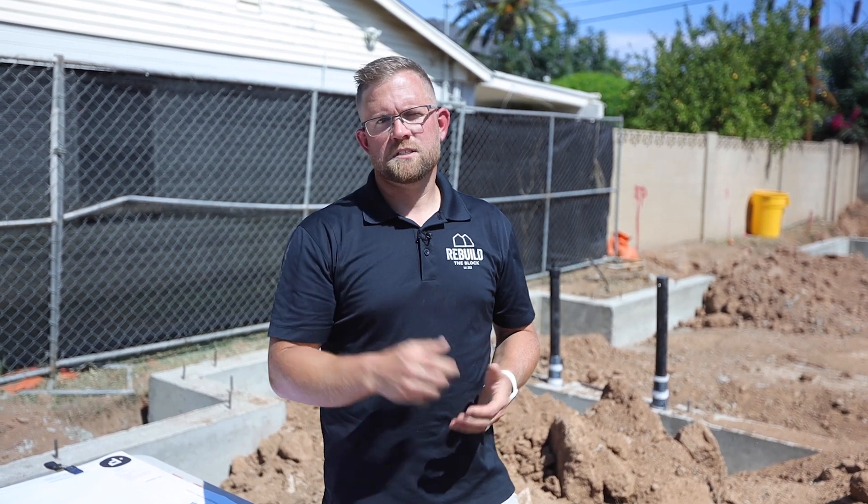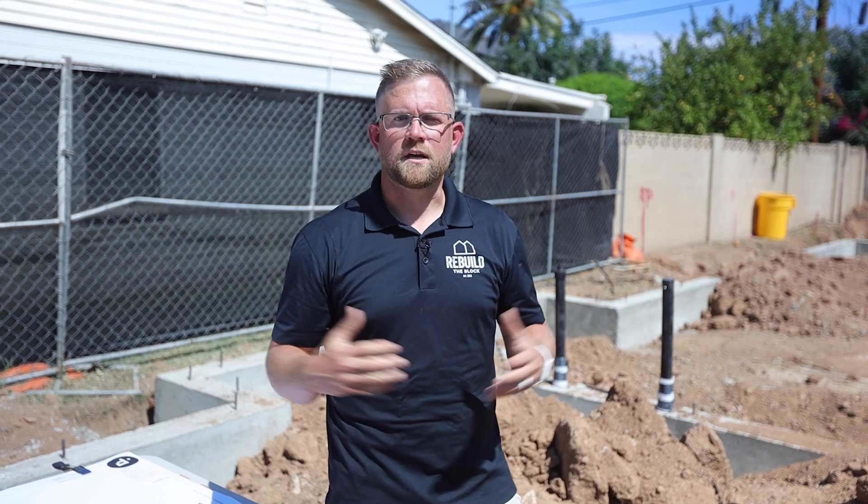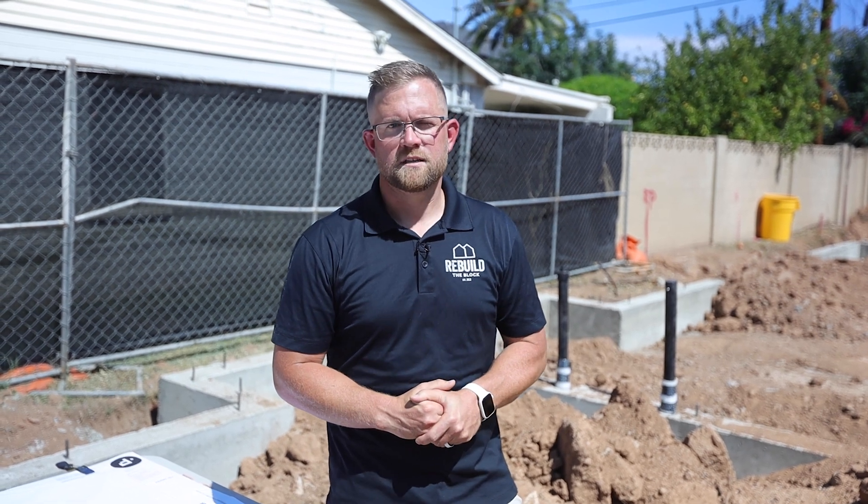Once the backfill is complete, we'll turn it back over to our concrete company to take care of AB compaction and start preparing for slab work. Stay tuned for that video in a couple weeks. Thanks for following along — DM us or reach out via our website if you have any interest in building with us here in Phoenix, and have a great day.